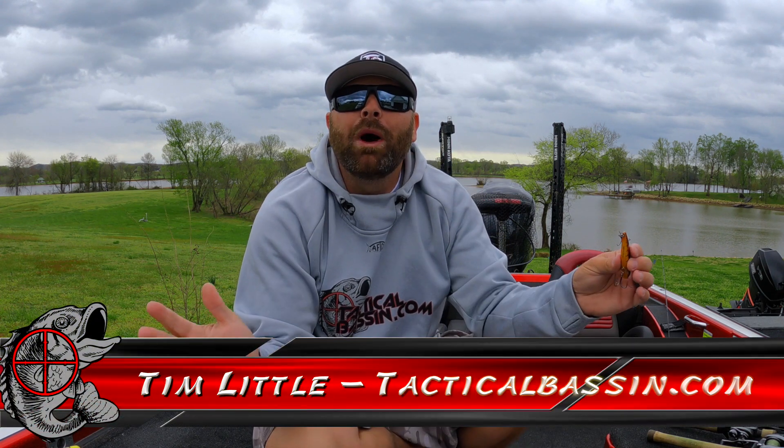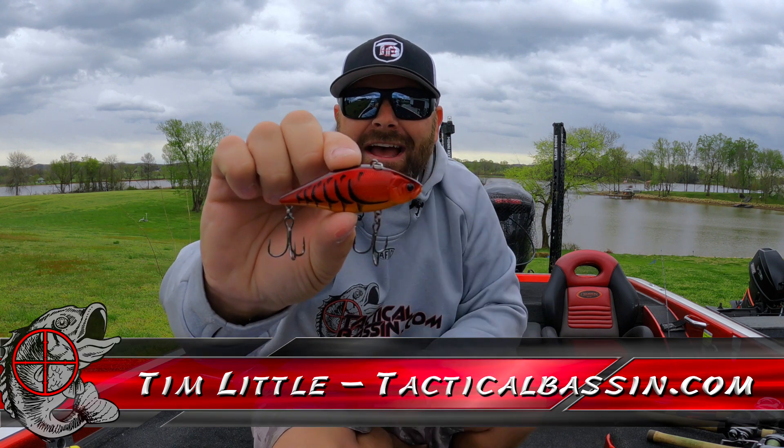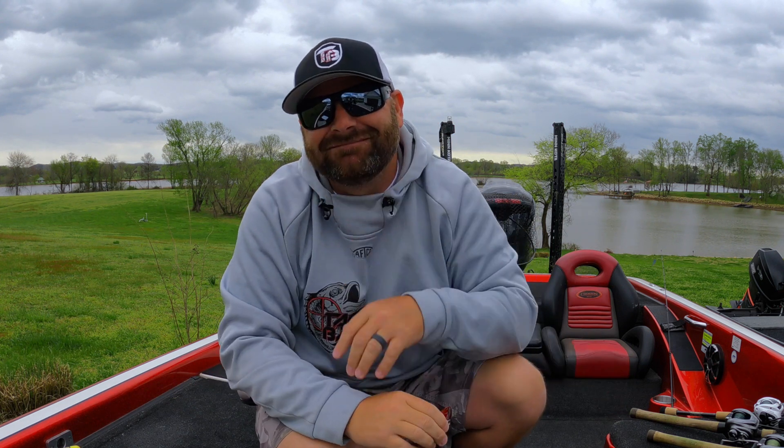What's up guys? Tim Little. Welcome back to Tactical Bass. In today's video, we are going in-depth with spring lipless crankbaits. We're talking about baits, some hook upgrades, all the different stuff you need — rods, lines, all that good stuff. Let's go.